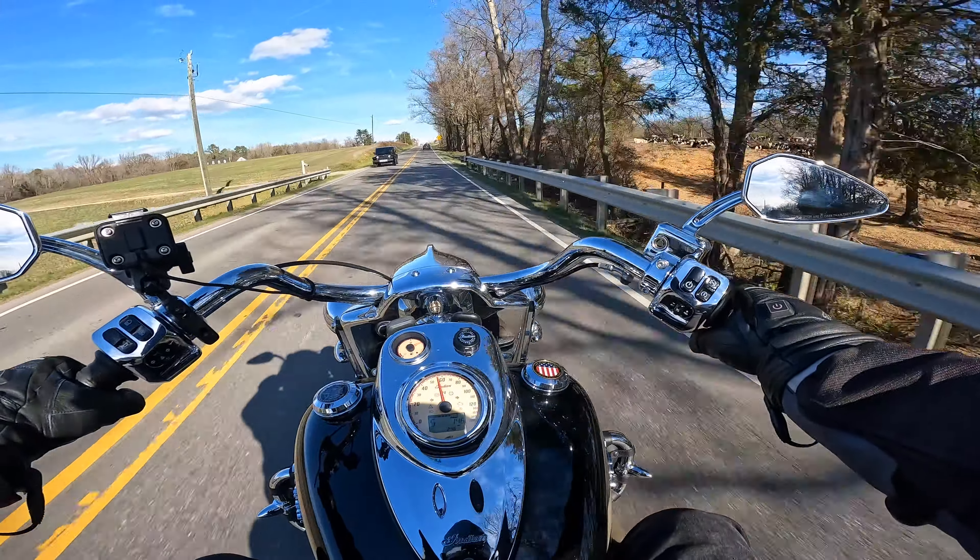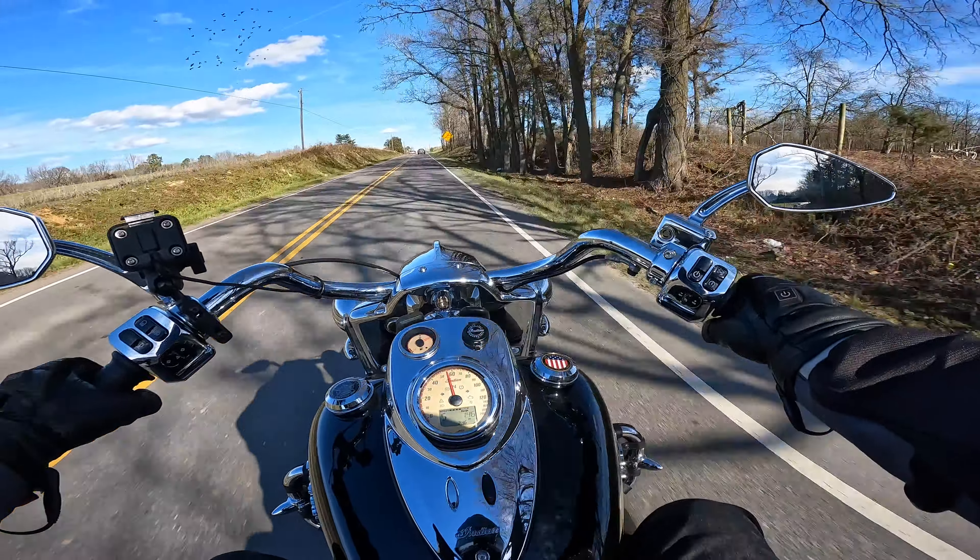When I wear this GoPro camera on this helmet, the way I have it mounted, I feel like it's a lot lower than the other one. I have to look at the footage and compare.